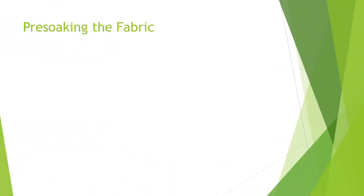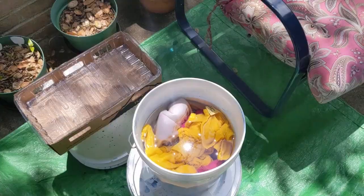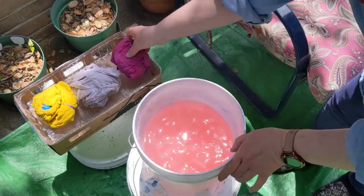First, pre-soak the prepared fabric in water for 20 minutes to an hour. This encourages the fiber to soak up dye. I was a little surprised how much pink dye the cochineal fabric released. Squeeze out excess water and air from the fabric before dipping it into the dye vat.